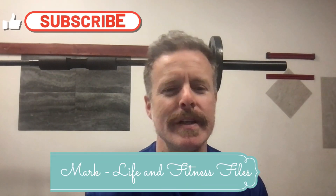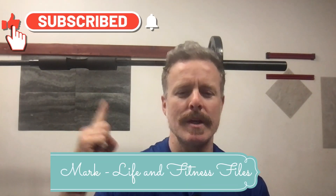All right, Mark here, Life and Fitness Files. Thank you for watching. Make sure to like and subscribe to stay up to date with videos and information that I am sharing. Today, I want to jump into Zone 2 and Dr. Peter Attia's pillar of aerobic efficiency.